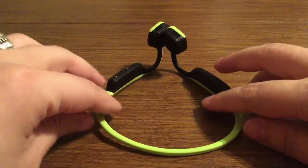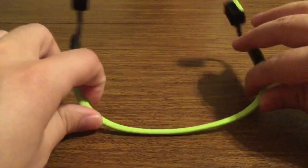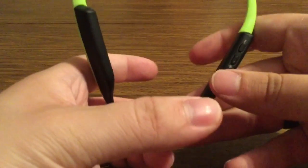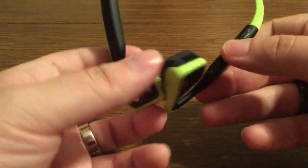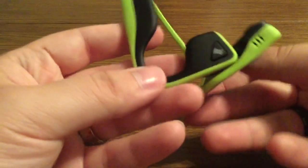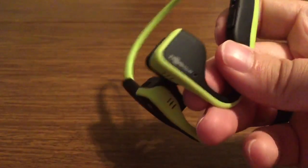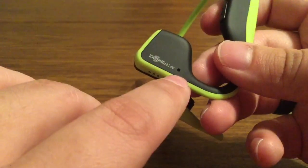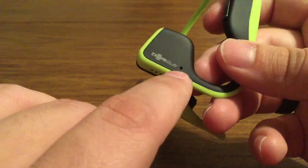So next we have the headphones themselves. Right off the bat I really like the ergonomic design and how flexible they are to accommodate most head sizes. On the right hand side you get your volume up and volume down buttons as well as your charging port. You can see the Aftershokz logos on the left and right speakers, and on the left side is where you'll find your power button. On the right hand side there's also an indicator light to let you know when the headphones are charging, when you turn them on, and when in pairing mode it will begin blinking blue and red.